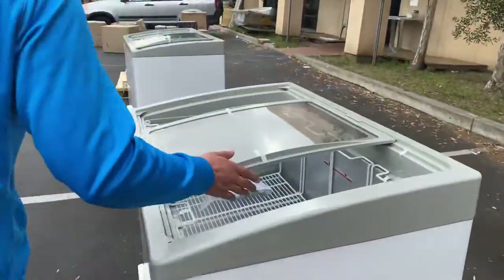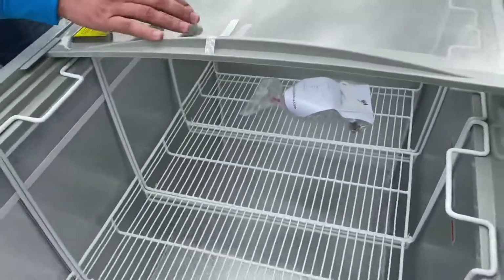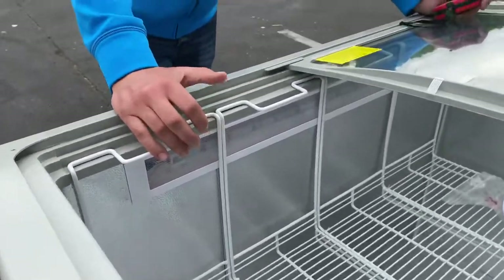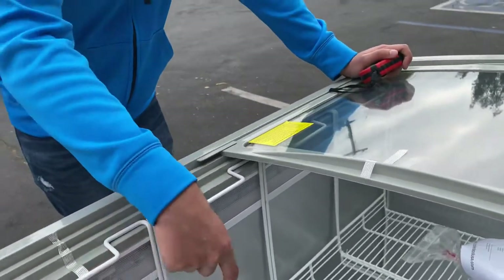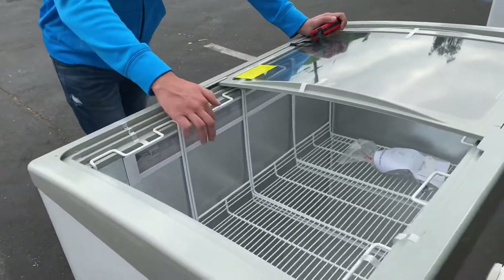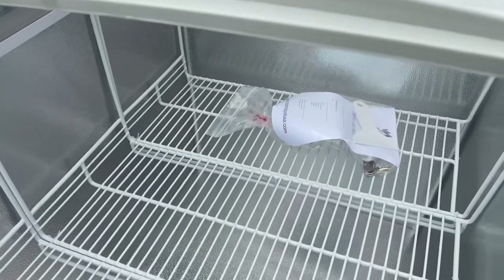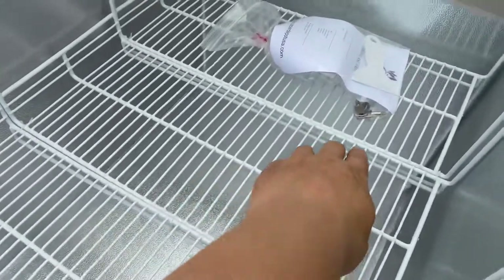Now let's show you the inside. You have sliding doors, and you will also be provided with these baskets — a total of four. You also have LED lighting on the inside, and you will be provided with a manual booklet with information on this chest freezer.